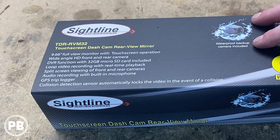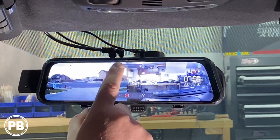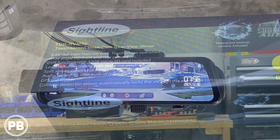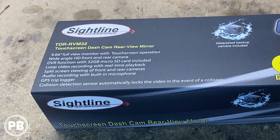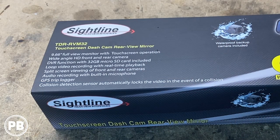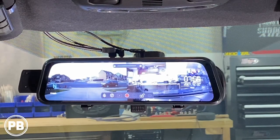Some of the big things that this kit features: it's a 9.66 full view monitor with touchscreen operation — we've already played with it, it's fun, it's really easy to use. It has a really nice wide angle front and rear view camera, so it captures a great view of the road, what's in front of you and what's behind you. It has a full DVR function, and Crux includes a Toshiba 32 gig micro SD in the box, so this is ready to go right when it arrives at your door. If that does get full, it does loop video recording and supports split screen viewing for both front and rear cameras at the same time, which is pretty cool.